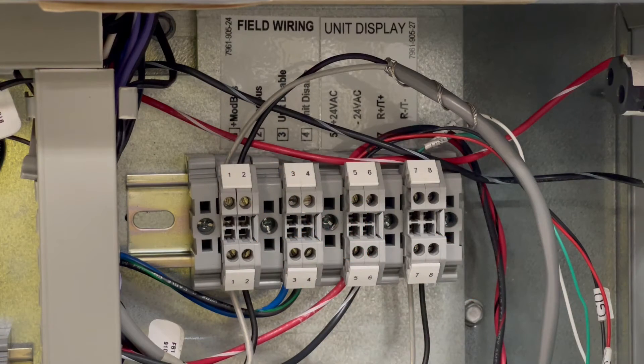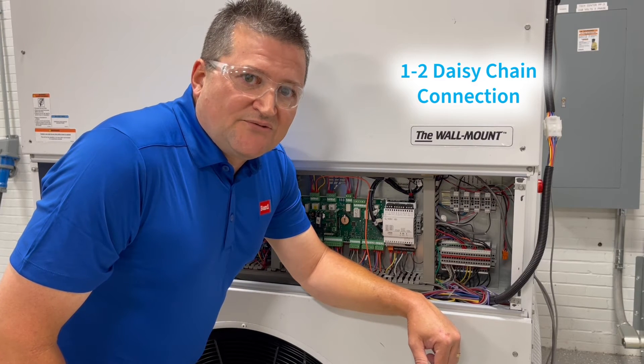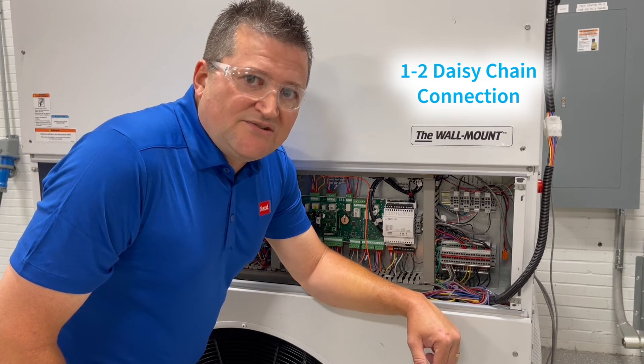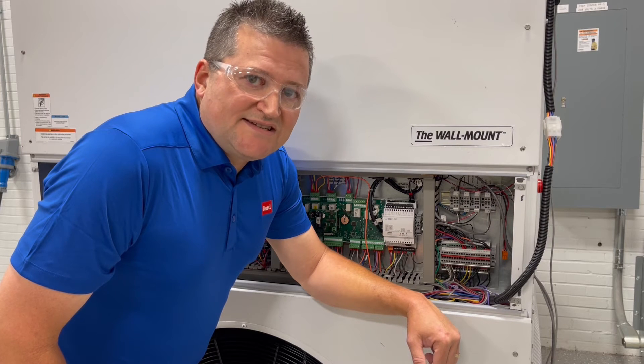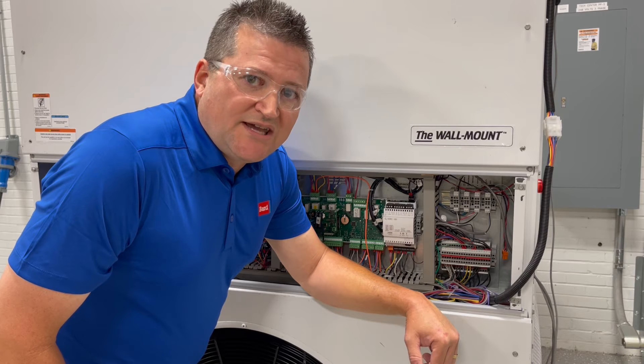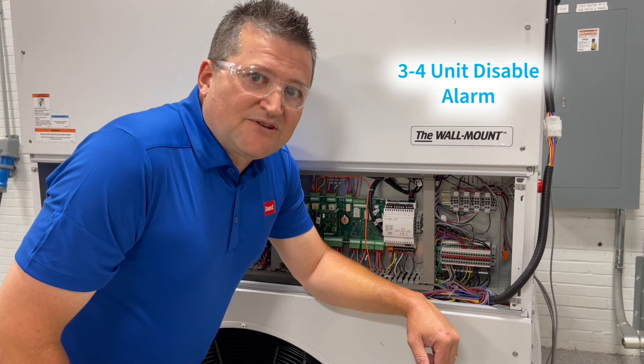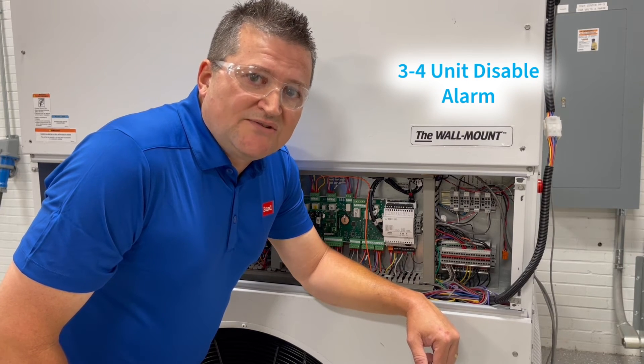Looking at the connectors, terminals one and two are where you connect your daisy chain. It's very important to remember that the daisy chain is polarity sensitive, so we want one-to-one and two-to-two all the way through the daisy chain — if you hook it up incorrectly, the units won't communicate. Terminals three and four are where you hook up your unit disable alarm, which can be used to remotely shut the units off.